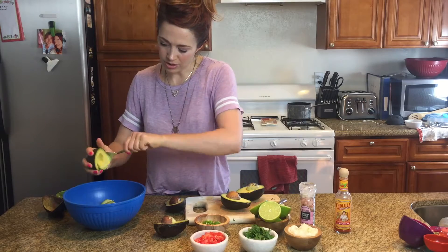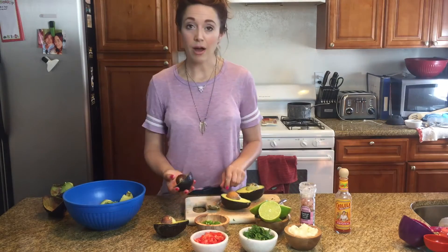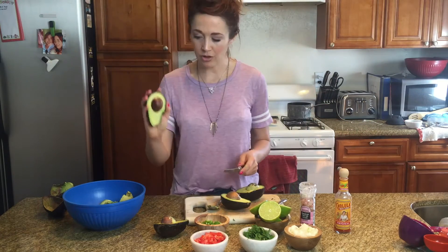Spooning all these out. This is a big batch because we're having friends over tonight, and we are going to have some awesome chips and salsa, and some guac, and I'm making some tacos, so we're going to put it on there.